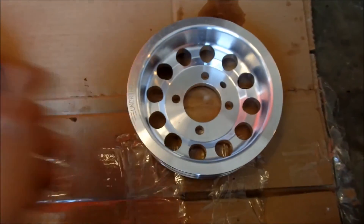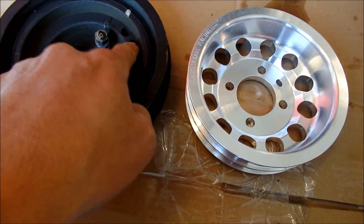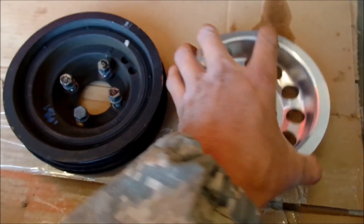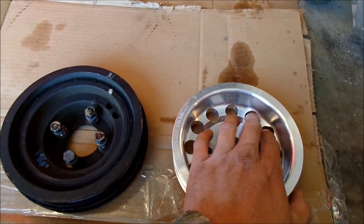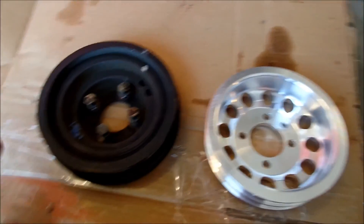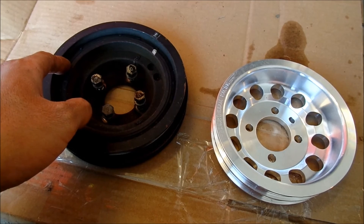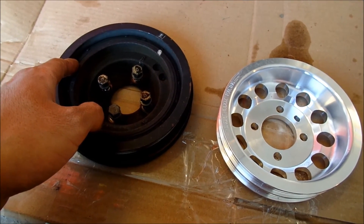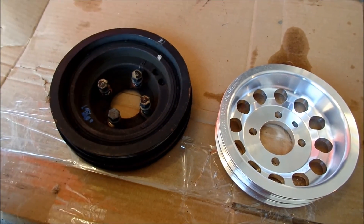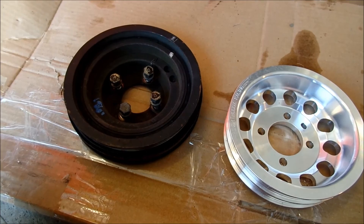You can see they've balanced the pulley a little bit - it's well balanced and they've cut holes out here. One thing about these harmonic balancers - that's why they call it a harmonic balancer, it helps keep your crank balanced. But that's why you have balance shafts, so you shouldn't have to worry about that. Modern engines don't have these anymore supposedly.